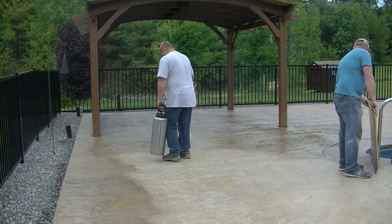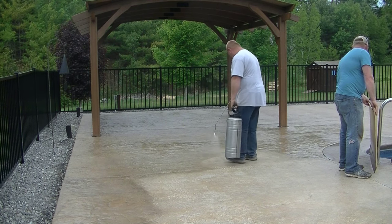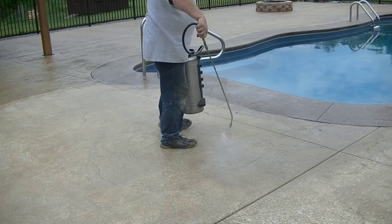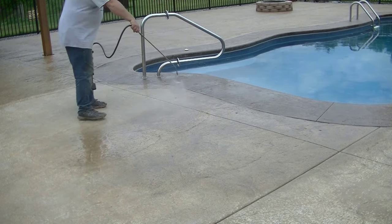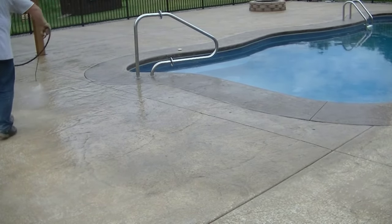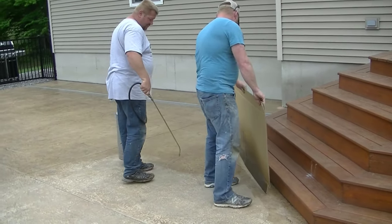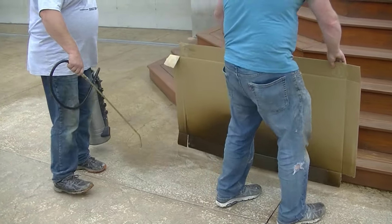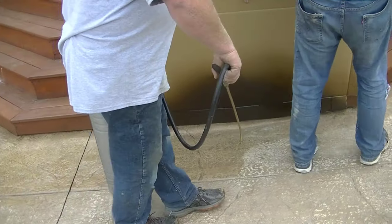One big benefit of the penetrating sealer is that the sun doesn't degrade it and it's much longer lasting than an acrylic. The issue with acrylics is that if you spray it too thick or it builds up, it starts to turn white — we call that blushing — and it traps moisture underneath. Then you've got to remove it and start over, which means getting into a sealer stripper or xylene to remove the sealer.